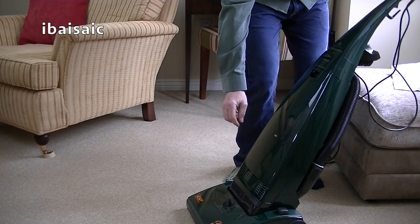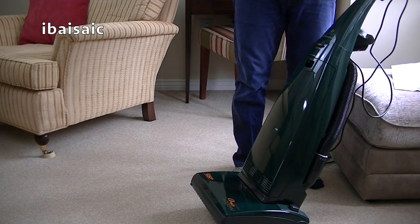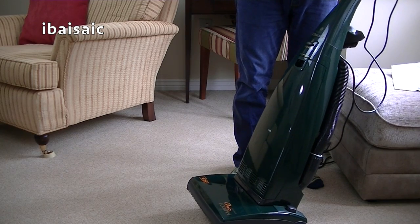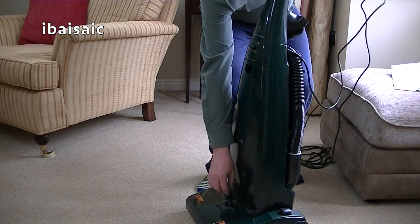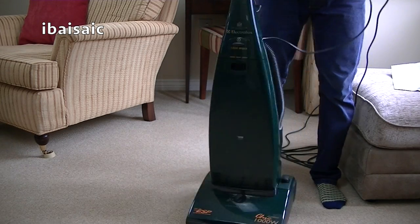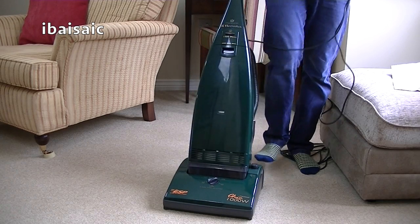It doesn't seem to be doing much to the carpet as far as grooming — it's a pretty short pile carpet this. It doesn't actually stay locked upright; if you tilt it back, it will actually fall down. It's probably a little safety feature to stop it from becoming damaged. Let's put it on hard floor because I'm a rebel that way — I think it'll give me a little bit more of a grooming action on the lowest setting.